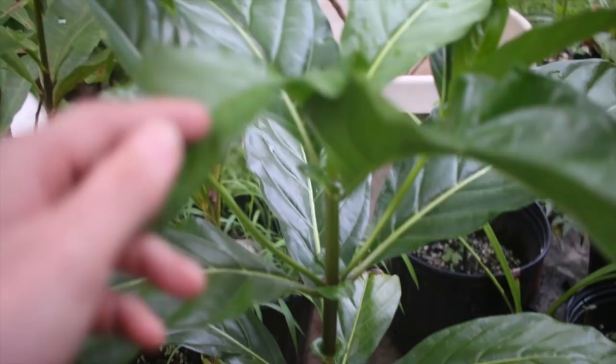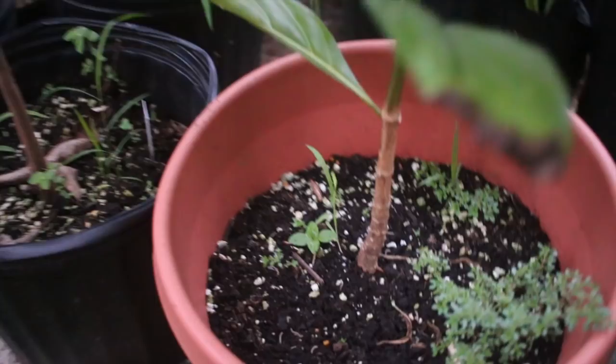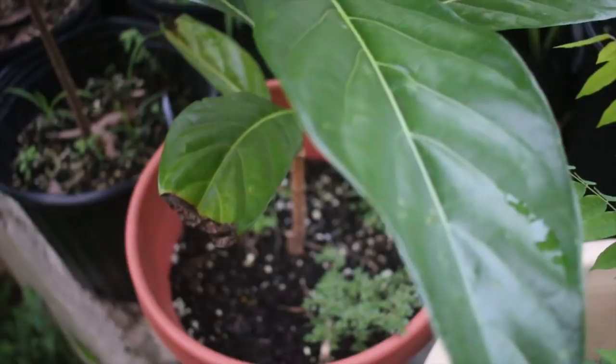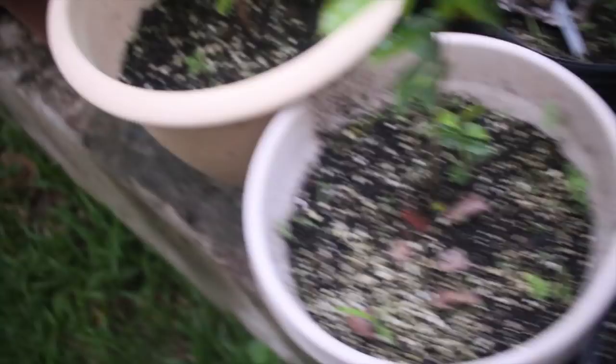I am really digging this seedling noni tree — this guy is looking fantastic. Look at how big around the base of this is! This is the one I did in the noni propagation video, and it was tiny — only been a few months. The other one I started from cuttings: three of the cuttings failed, one of them took, and this one is looking very good, quite happy.